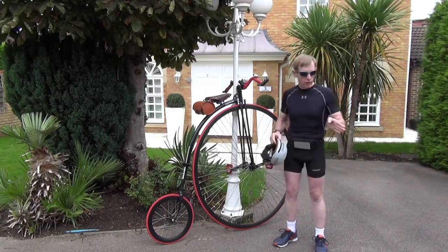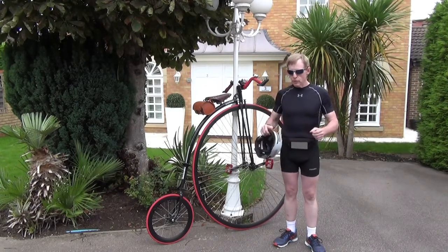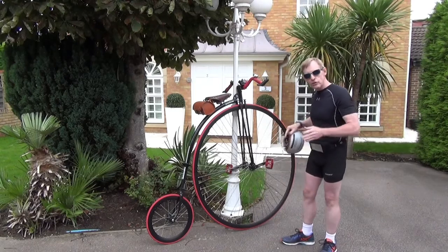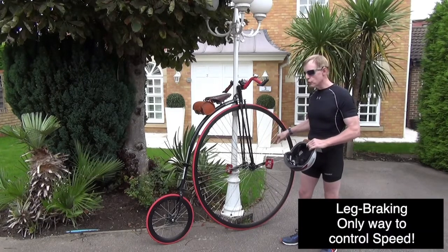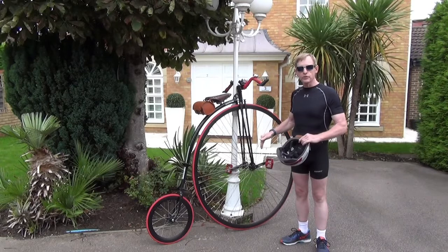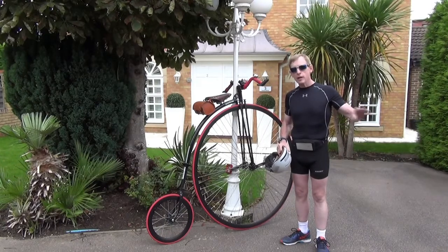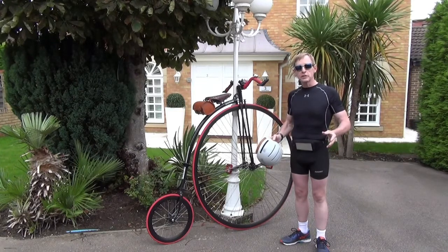If we're on a decline and we're mounting, we push off and we're trying to get sat on the saddle — but now we're going faster and faster because we're going downhill, with pedals spinning faster and faster. You don't have effective control until you plant both feet on the pedals and can apply negative resistance to slow its forward motion. So you do not want to be mounting on declines. You want a safe bit of level ground where you can see approaching traffic and won't be surprised by a car.